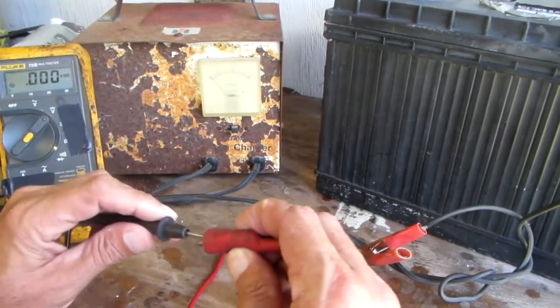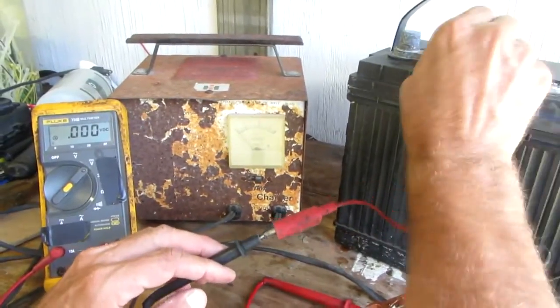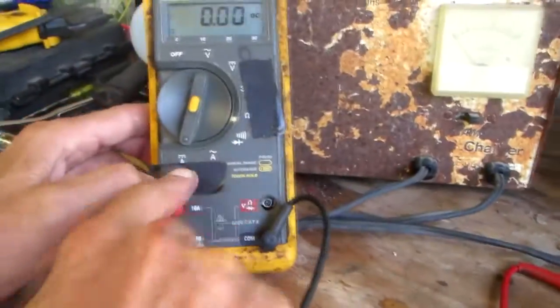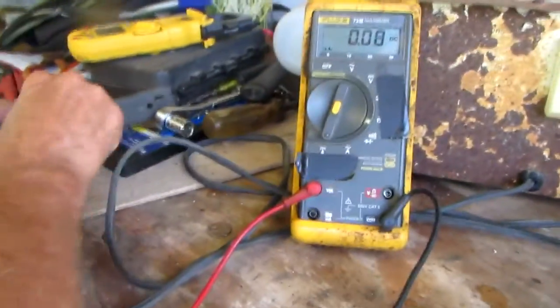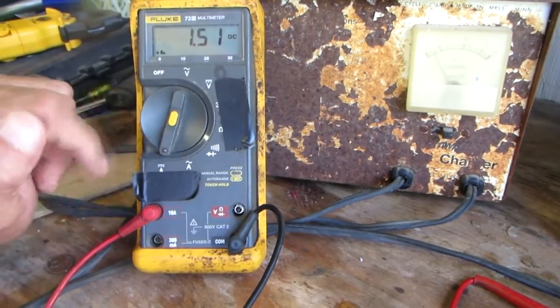Then you have to connect your meter in series with the circuit. The output of the charger positive goes to the positive meter lead, and then the negative lead of the multimeter goes to the positive post of the battery — that's placing the meter in series with the circuit.